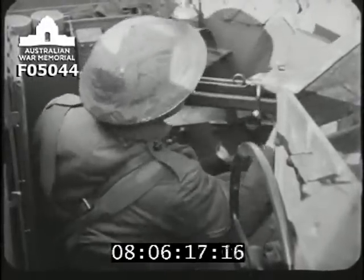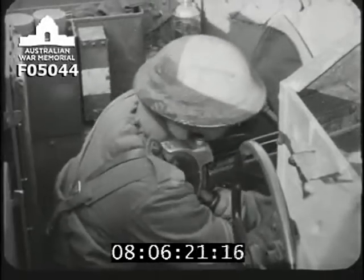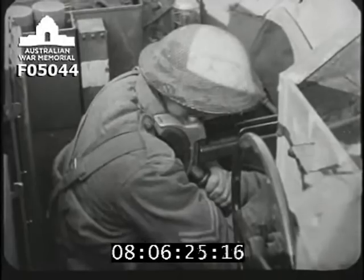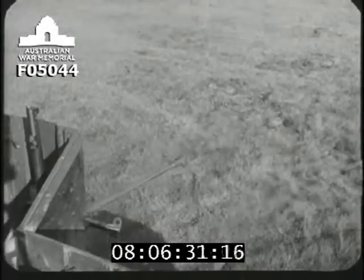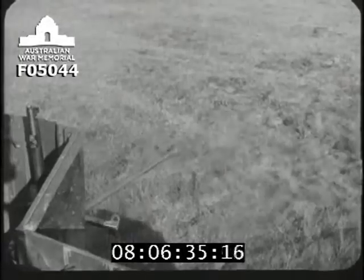In mounted action, the Boys rifle is fired by the commander through the loophole. The base of the front support is pulled tight against the sponson. The commander leans forward, takes a firm grip, and keeps the butt well into his shoulder. Some people are afraid of the recoil. Actually, there's less recoil this way, and the armor plate screens one from the noise and blast.